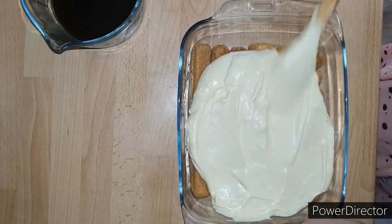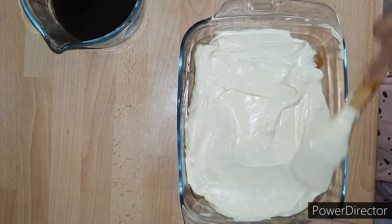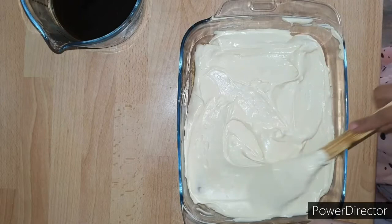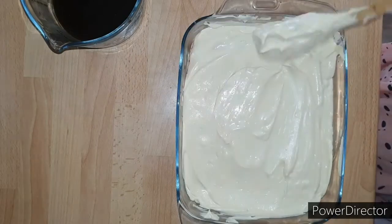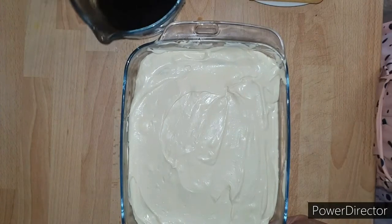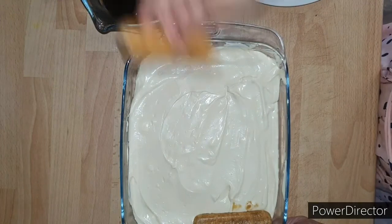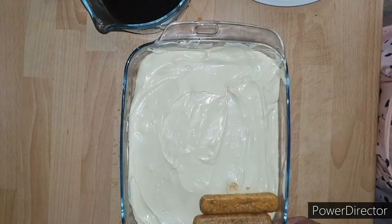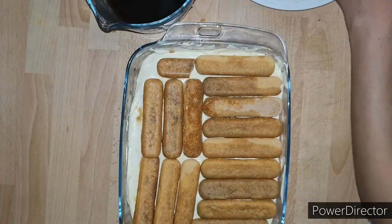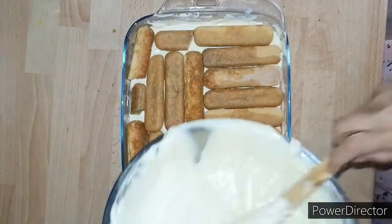Spread about half of the cream mixture over the first layer of lady fingers and be generous, because you want a thick layer of cream in the center of your cake. Spread the cream evenly on all sides of the dish. Now dip the rest of the lady fingers into the espresso mixture, dipping just once on each side, and arrange them evenly in a single layer over the top of the cream.